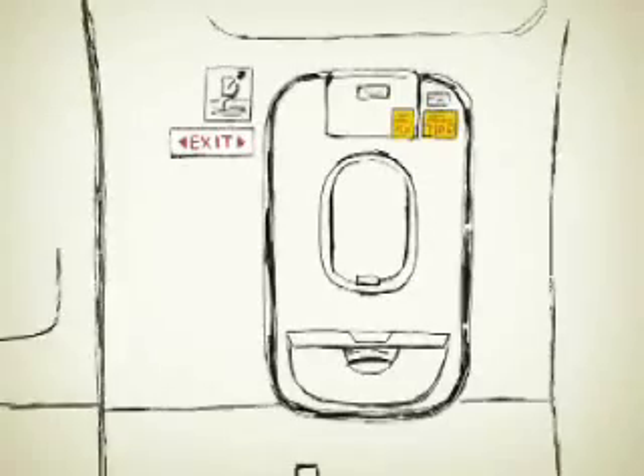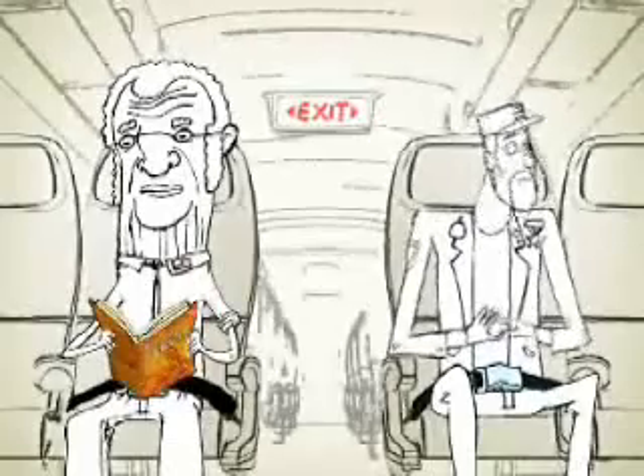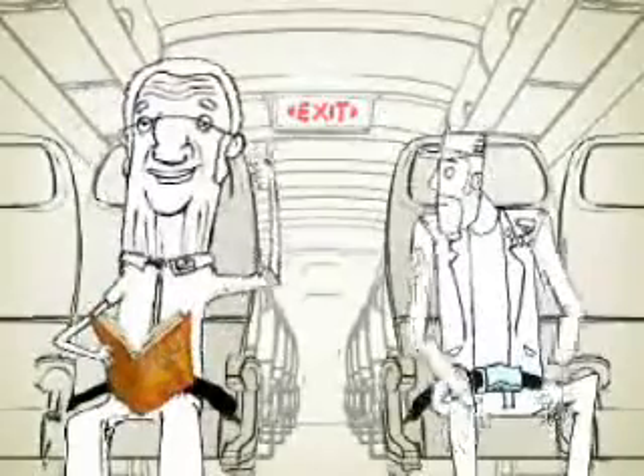Each door and window exit is indicated by an exit sign. There is also a path of white lights along the base of the seats that lead to red lights, which mark the exits. Take a moment to look around and find your closest exit. This may be behind you. Go on, we'll wait.